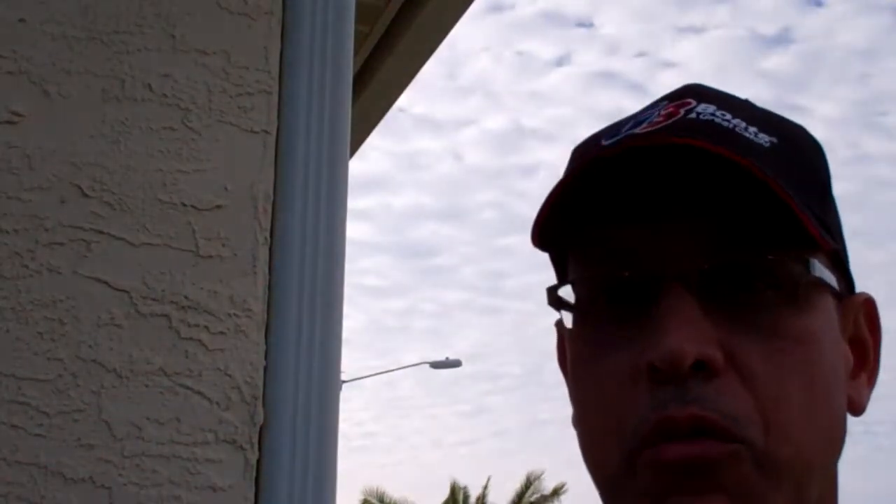I'm at my friend Roger's house. We're going to be doing front brakes and rotors on my truck, so I'm going to see if we can do a step-by-step video for you guys who have Tundras with the issue of front rotors that have warped. Stay tuned.